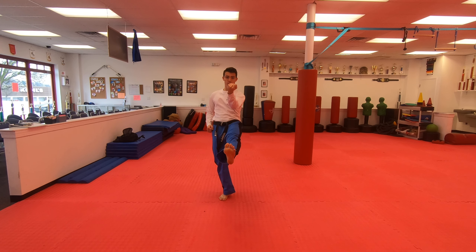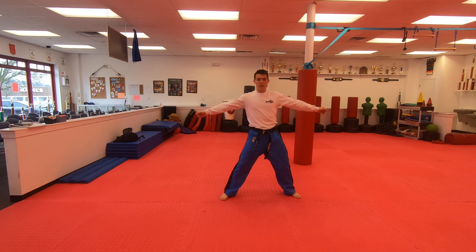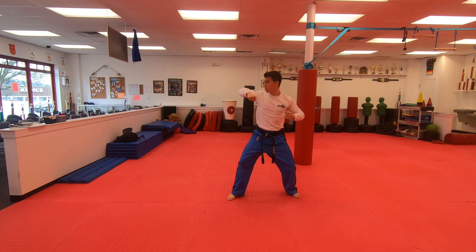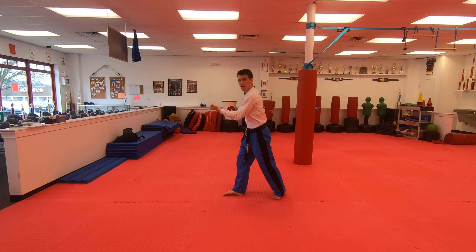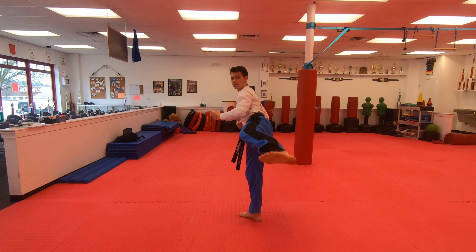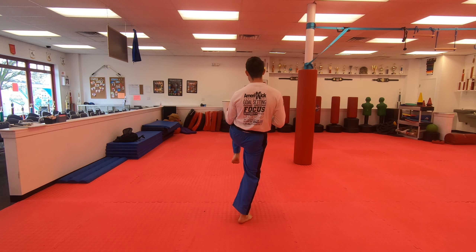I'm going to inward block and front kick. Land out, circle my arms, C-step behind. Elbow, hammer — I'm going to take that left foot now, I step in front, I cross in front, I'm going to do a right side kick, right front kick behind.